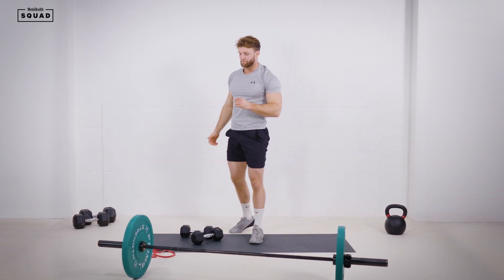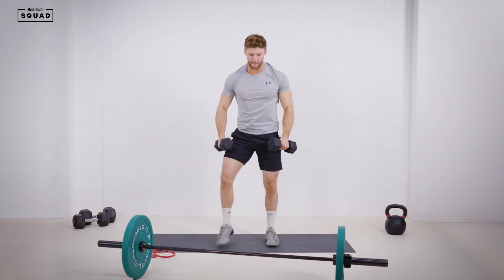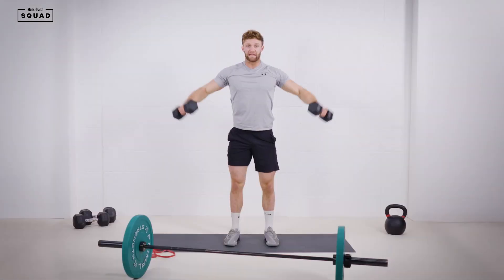After the Z press, the third minute we're going for a lateral raise — just isolating the medial delts for 10 to 12 reps in that third minute.